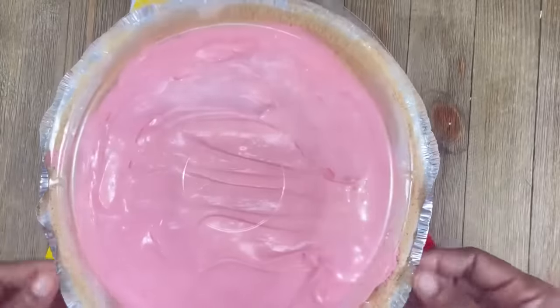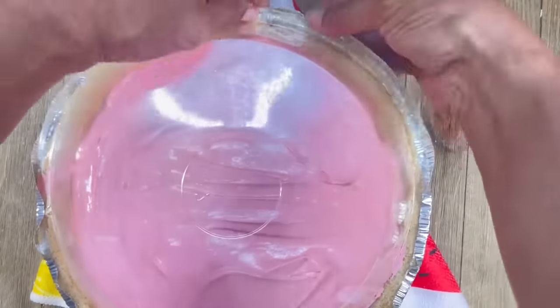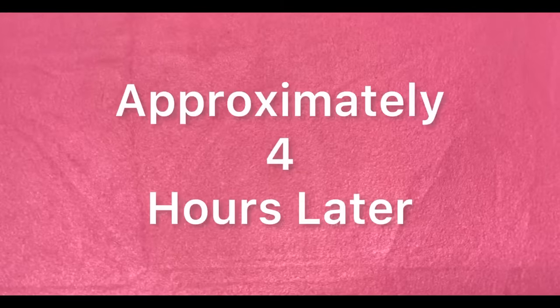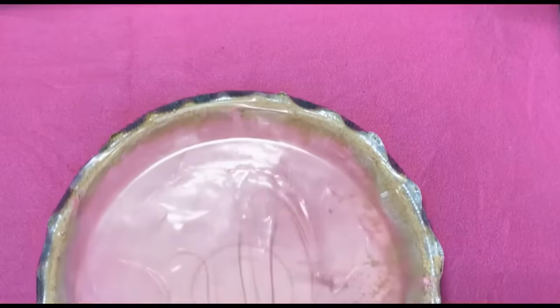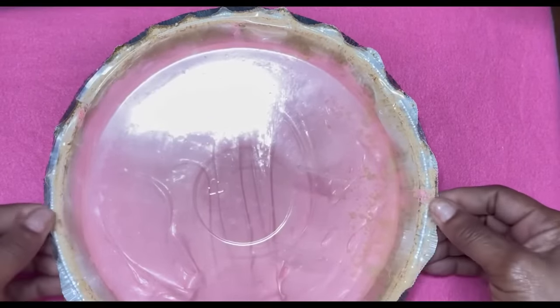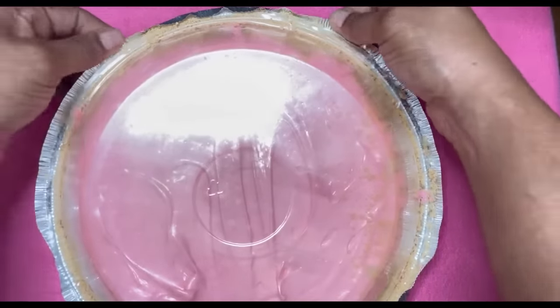We have covered our pie — we're going to close it, lock it, seal it. It's going to be in the refrigerator for approximately four hours or, if you can wait, overnight. It's been four hours, so let's see what's happening here. Let's unlock it, unseal it, open it up, and see exactly what's going on.